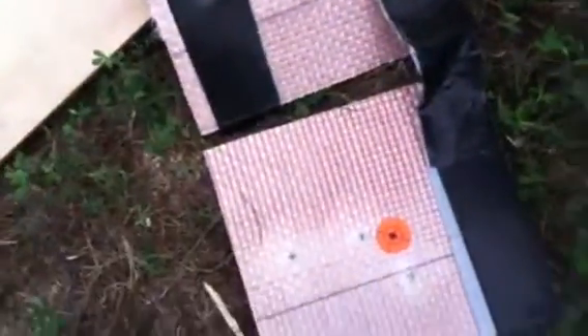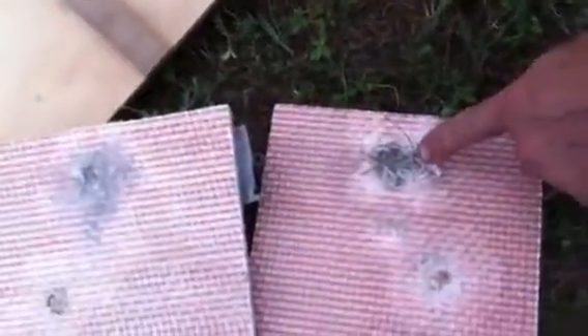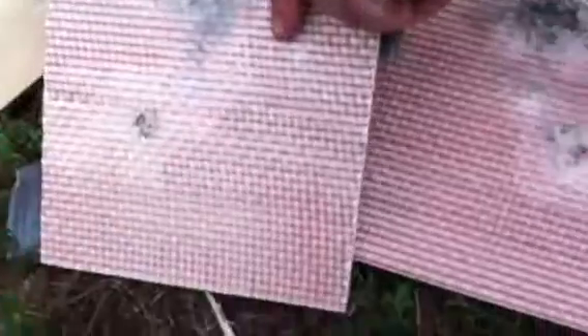Gorilla tape. It struck the front, went through one panel at the top and exploded out right there. That's an 87 grain V-Max. That was from one of the other bullets.